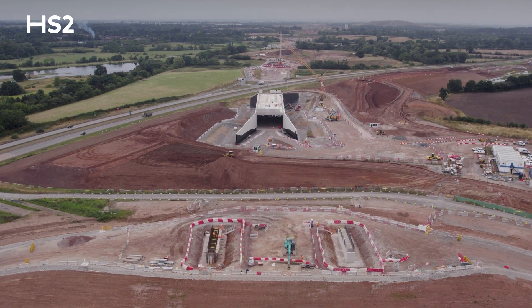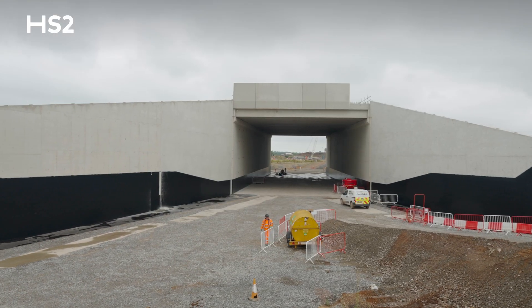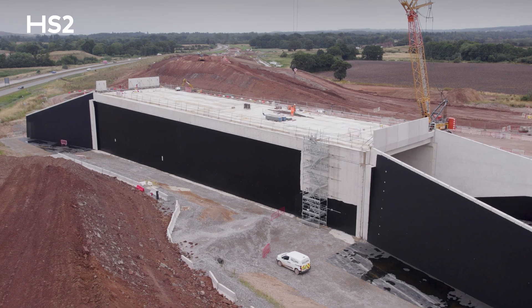We're here because of the fantastic news that we've completed the overbridge structure. This is a key milestone for HS2 and the project in the area.